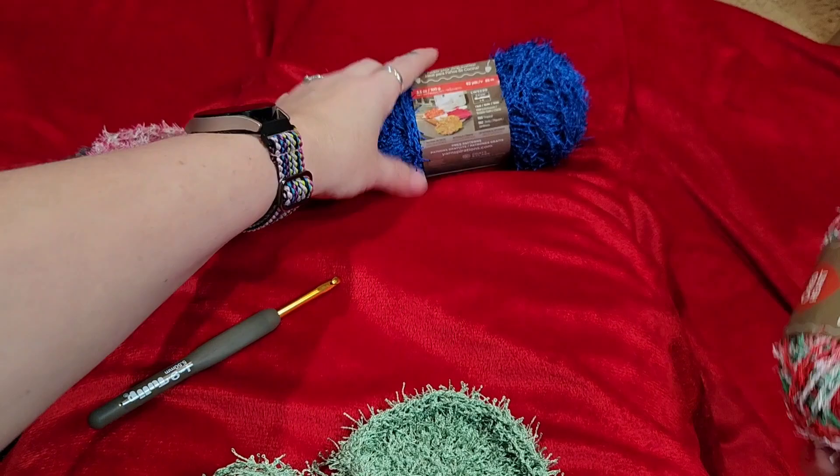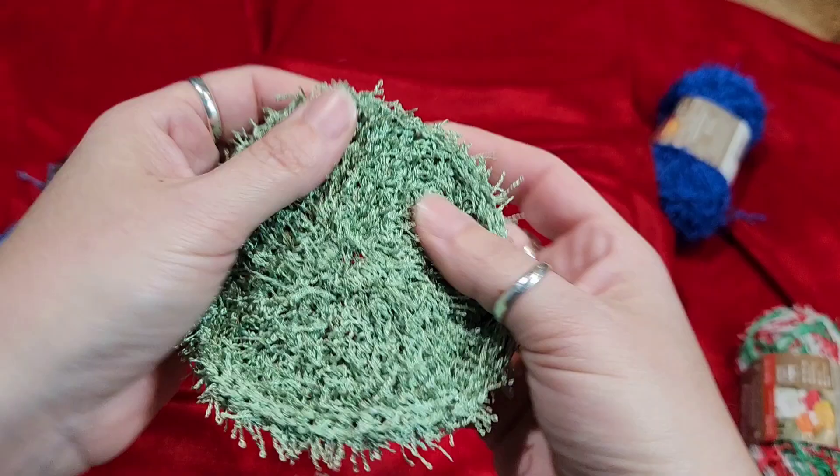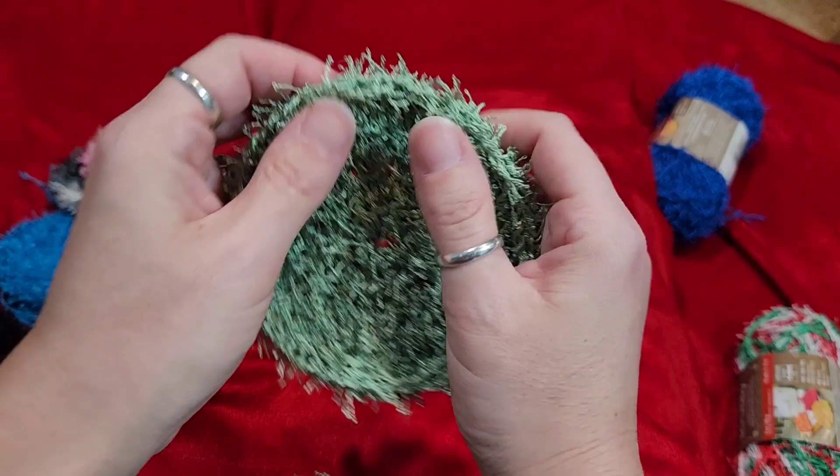I just want to show you guys a few examples. This is obviously a solid, but these are black ones — they're really hard to see sometimes. Because this yarn has all these eyelashies, it can be really difficult to see what you're doing. But no fear — I promise you can do these.